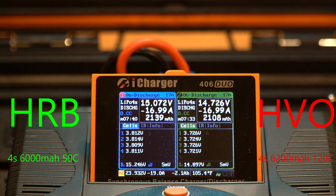At the seven minute mark, this is where it gets very interesting. The HRB on the left is at 3.80–3.81 volts per cell, while the HuVu on the right is at 3.71–3.72 volts — almost a tenth of a volt higher for the HRB.